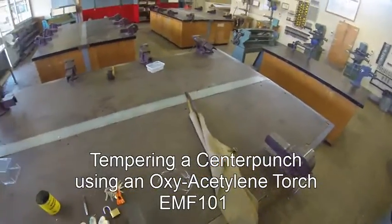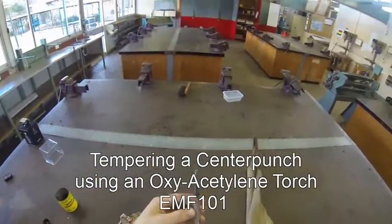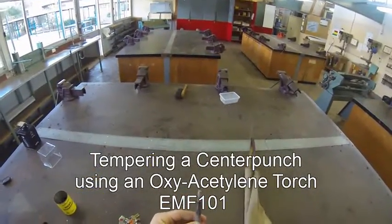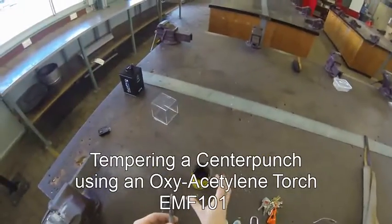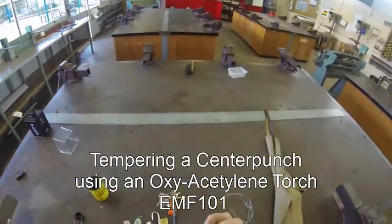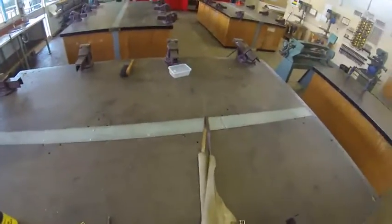We're going to have a go at tempering our center punch, which means heating it up until it's bright red, then dipping it in oil to temper it and make it a harder crystalline steel on the outside.